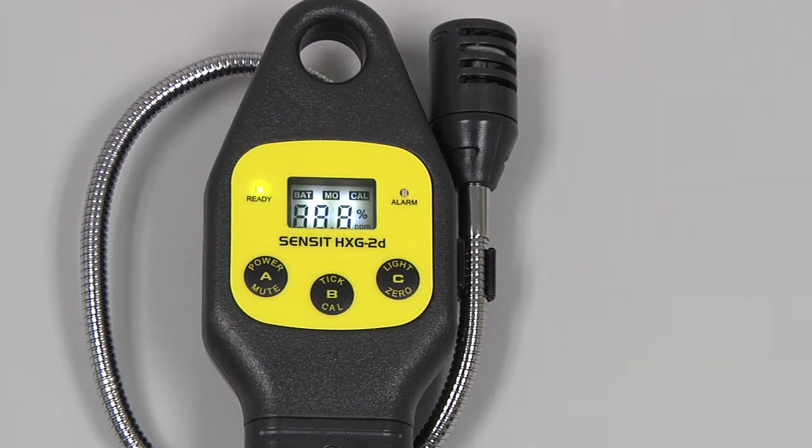The instrument will go through a brief warm-up process, followed by the Auto Zero, and then we will be on the working display with our gas reading.